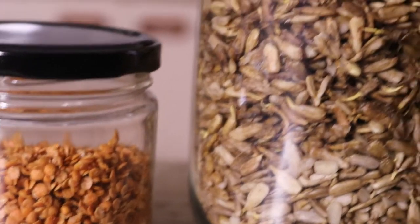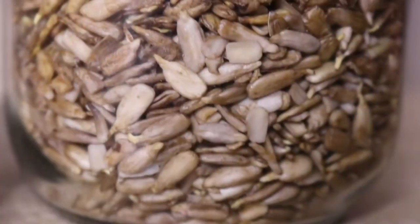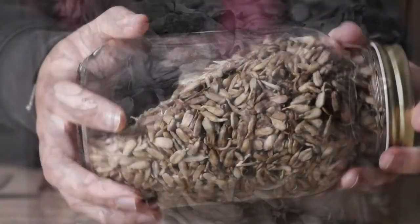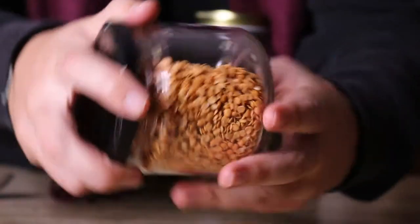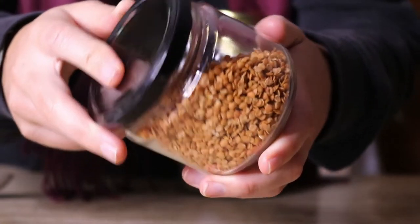gluten and other harmful compounds that bind to minerals in the body and prevent them from being absorbed. In today's video, I'll show you step by step how to soak and sprout nuts, seeds, grains and legumes to make them more easily digestible and to enhance their nutrient absorption in the body.